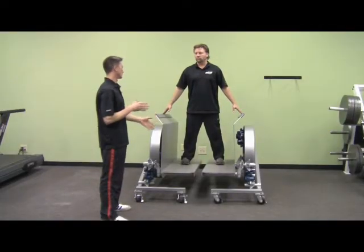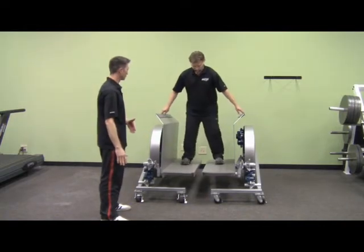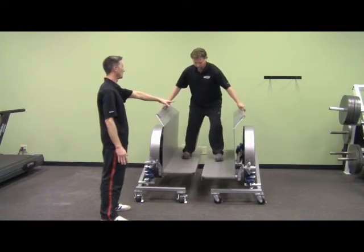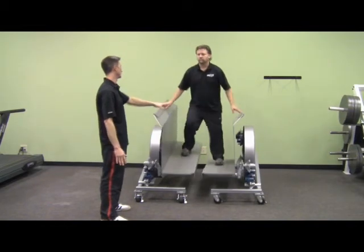The first thing we're going to do is get both foot pads going forward. Wayne, go ahead and start moving those foot pads and getting them forward. You'll notice that Wayne's holding on right now. In the beginning you definitely want to be holding on and make sure that you're nice and safe on the machine.